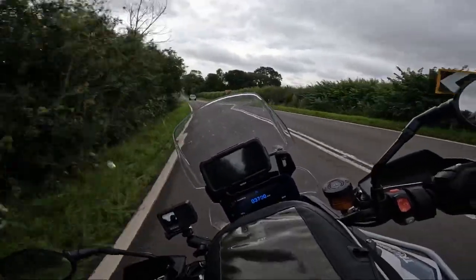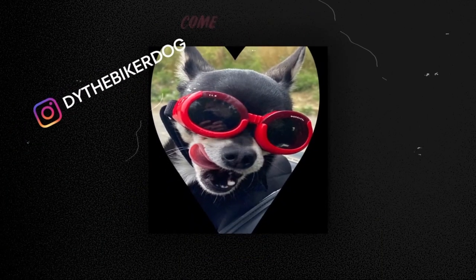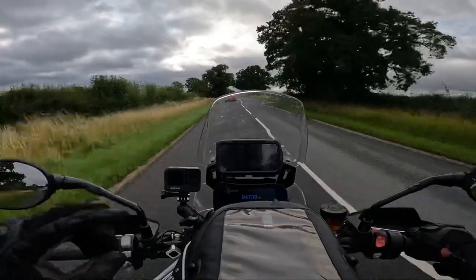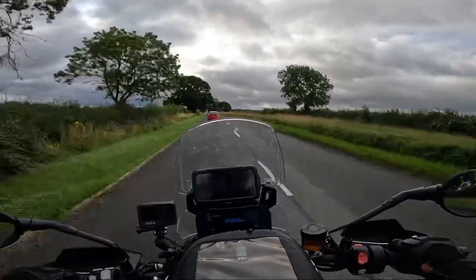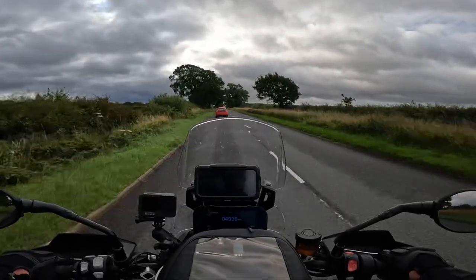Oh yeah, I do love this bike. Good morning all you crazy people out there on YouTube, land and metaverse and beyond. Wow, here we are. Not sure about the weather today, but it seems to be old enough so far.